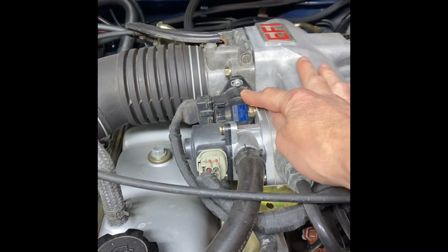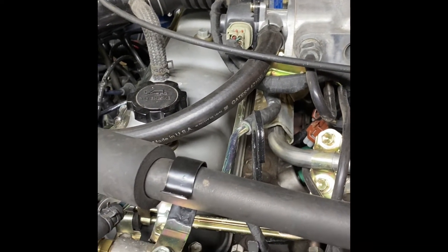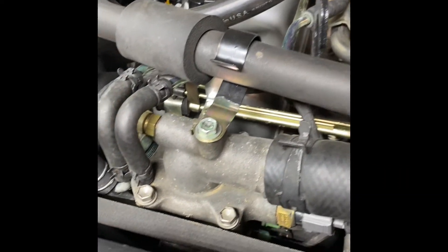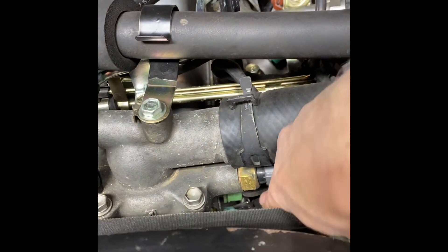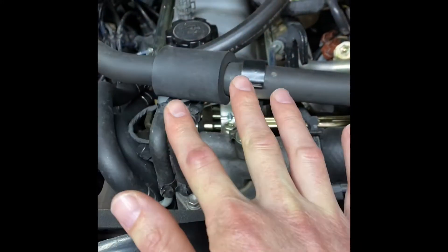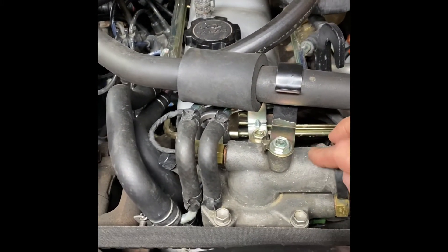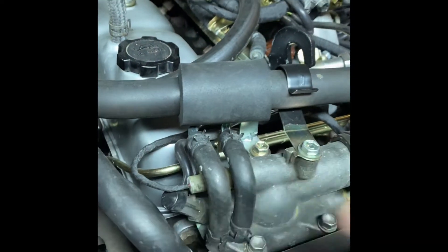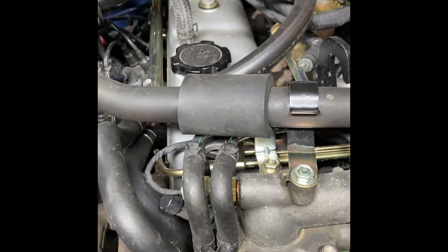The second one that causes trouble — and caused me a lot of trouble until I figured it out — is the water temp sensor for the EFI system. That's actually located down here below, next to the one for the gauge. You have about five sensors here on the thermostat housing. This top one with this connector is for the fuel pressure circuit — the ECU detects the coolant temperature and can adjust the fuel pressure based on coolant temperature.